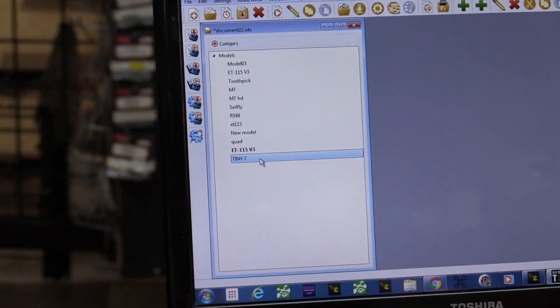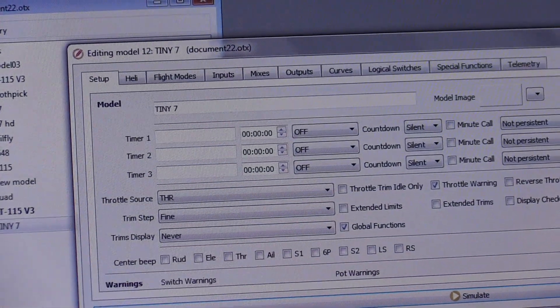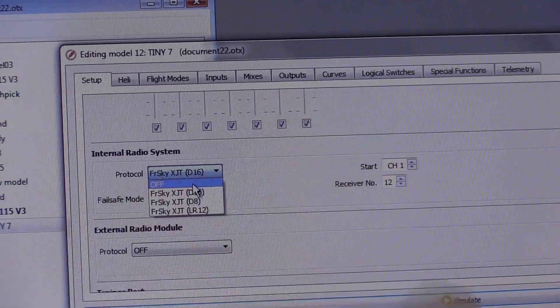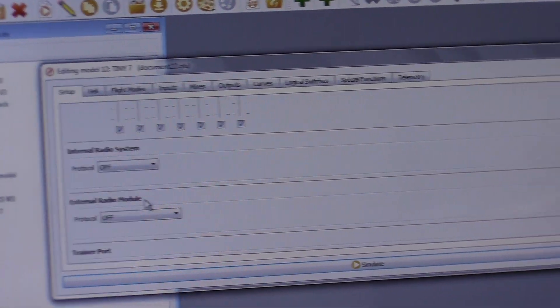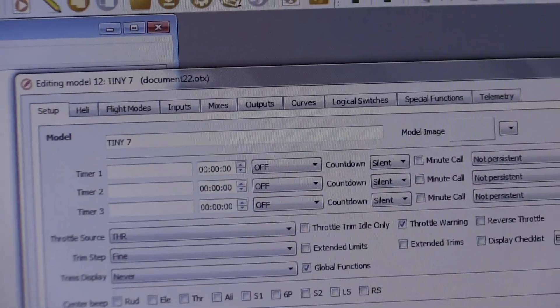Now we need to go into the model — double click it. First thing we need to do is make sure we turn off the internal module. This is important: if you don't turn this off, you'll get emergency mode. That's what that other video is about, but if you're following this video you'll turn it off. We're not going to worry about the external module right now.